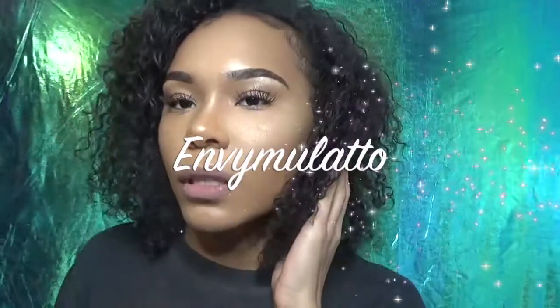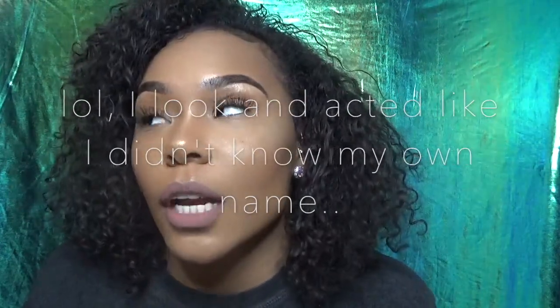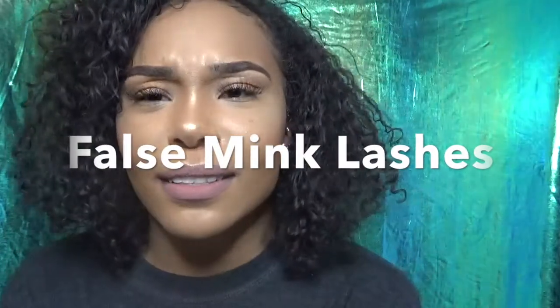Hey everyone, welcome to my channel. I am Jordan, but I go by — most people call me MB Mulatto. Today's video is a tutorial on how to achieve mink lashes.